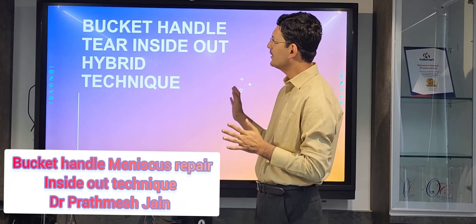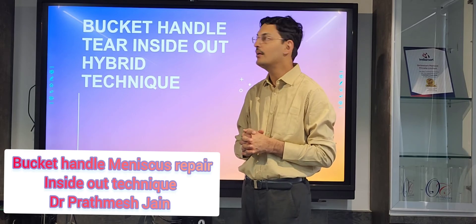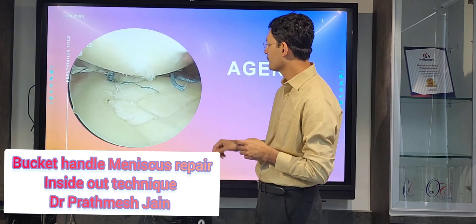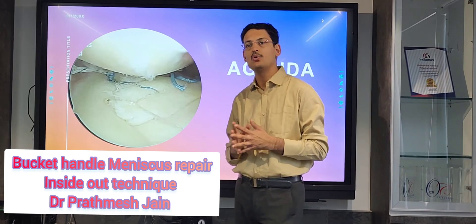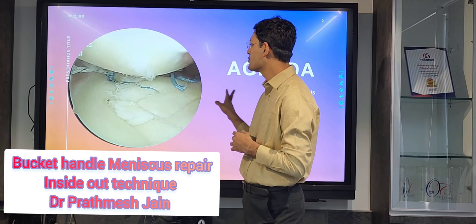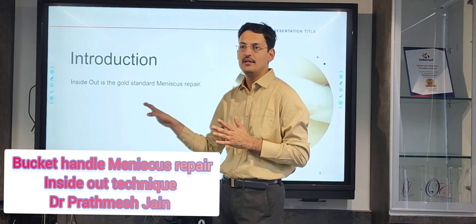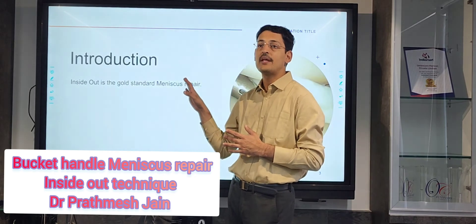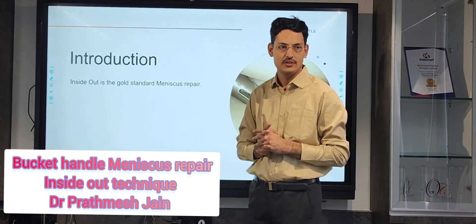We are presenting a case in which I will demonstrate how to repair a bucket handle tear. Meniscus repair is very important — if you don't repair the meniscus, there is a very high chance of developing osteoarthritis. Inside-out is still the gold standard of meniscus repair, especially for locked knee meniscus cases.